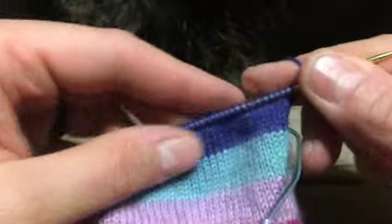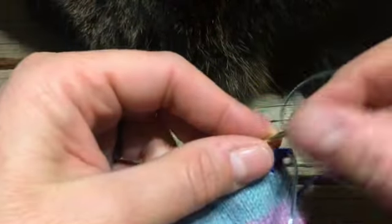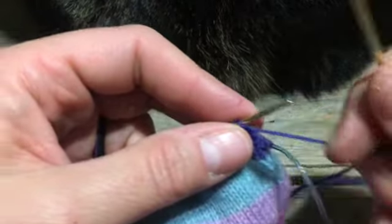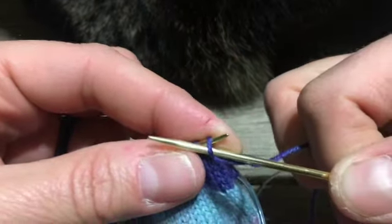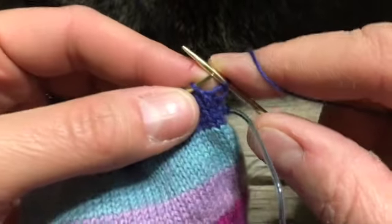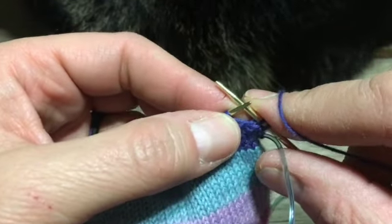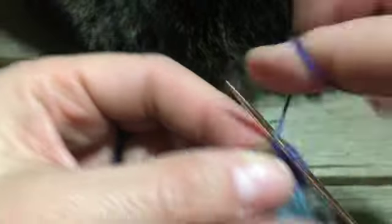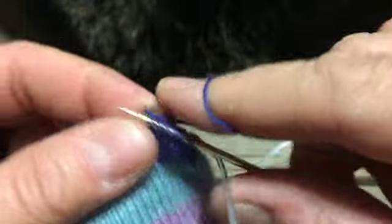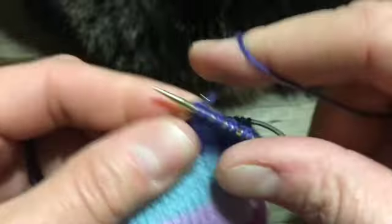Turn your work so the right side is facing you again. Now we'll begin our slip stitch pattern — it's simply slip one, knit one, slip one, knit one. When we slip one, we're going to do it as if to purl. You can do it as if to knit if you want to twist your stitch and make a more exaggerated line. Just carry on the whole way across that way.